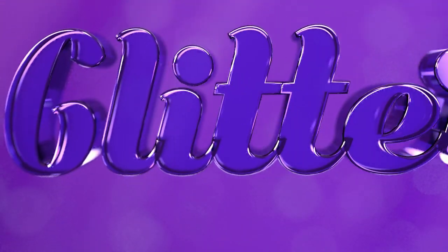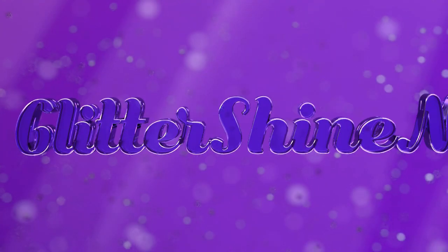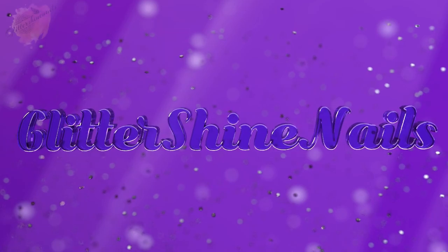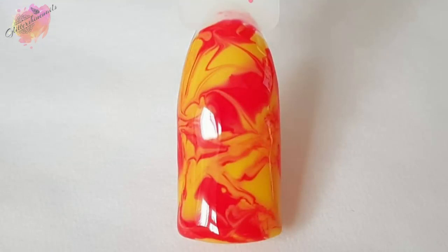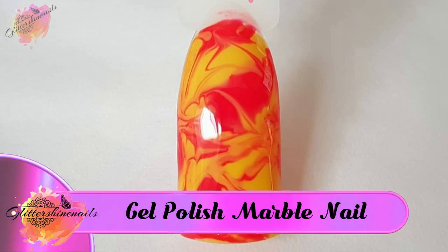Hello and welcome to Glitter Shine Nails. I recently posted on my Instagram page a single pop stick of gel polish marbling and I was asked if I would create a video and show how I created it. So in this video I'm going to be showing you three different ways to marble using gel polish.